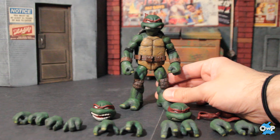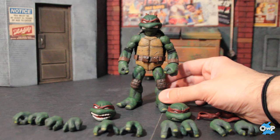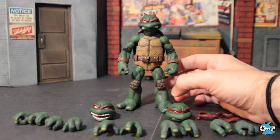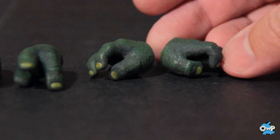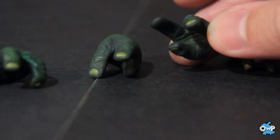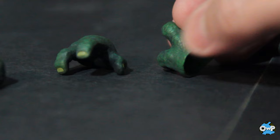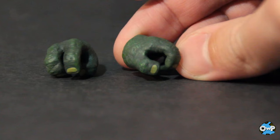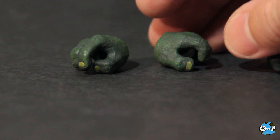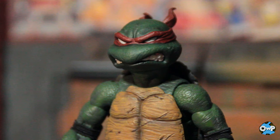Still with me? Thanks for tagging along this long — or maybe you just skipped straight to this part. We've saved Rafael for the end here. He's the last of the four brothers, and where Donatello got the shaft on some hands, Rafael gets the most of any of them. He has various gripping hands, some with unique posing for manipulating the sais, some open hands with fingers a little rested but also able to manipulate the sais, and classic fingers-splayed open martial arts or gesturing pose.